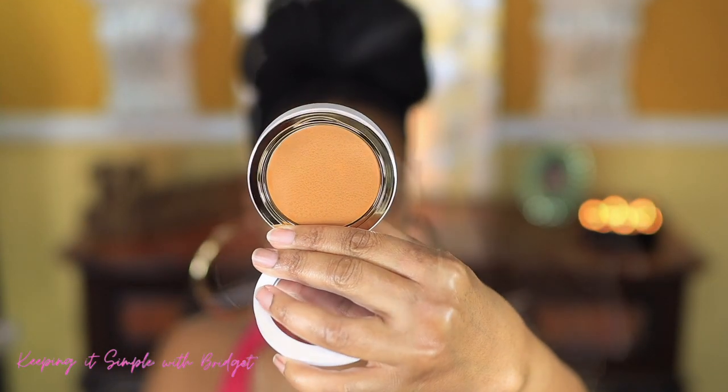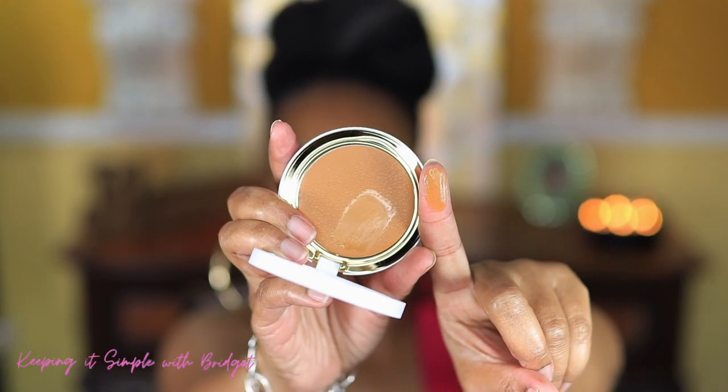It kind of reminds me of the Milani cream compact — kind of the same caliber. Although you do get a mirror in here, which is really nice, and you also get a little pad which you can store in the back. The shade I have is Topaz Trophy, and in the store it looked like it would closely match me.